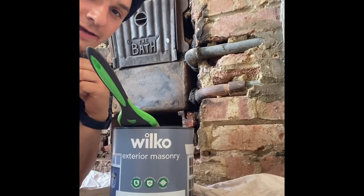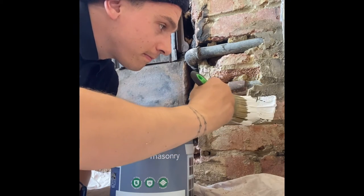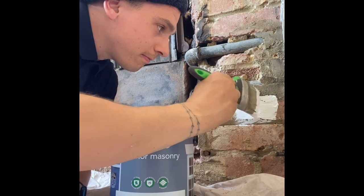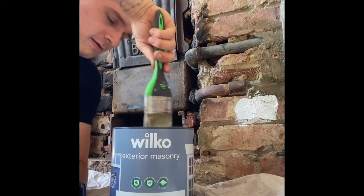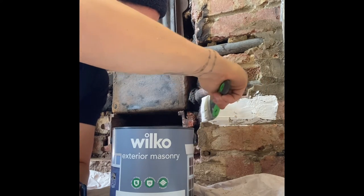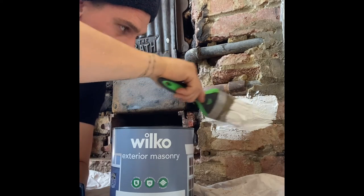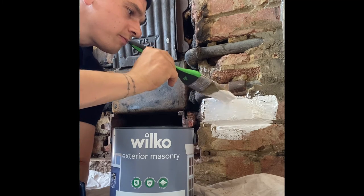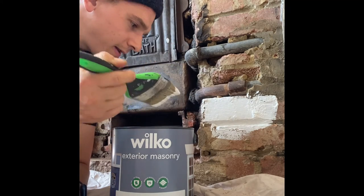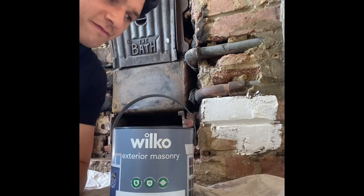Here we go, I'm going to set that up over there. Restoration. The fumes come off of that — I'll be high by the end of the day. Nice and gentle. Don't want to get it onto the pipes. Well actually, it doesn't matter because I'm painting it black anyway. I'll just get it done now. Can't be fannying about.